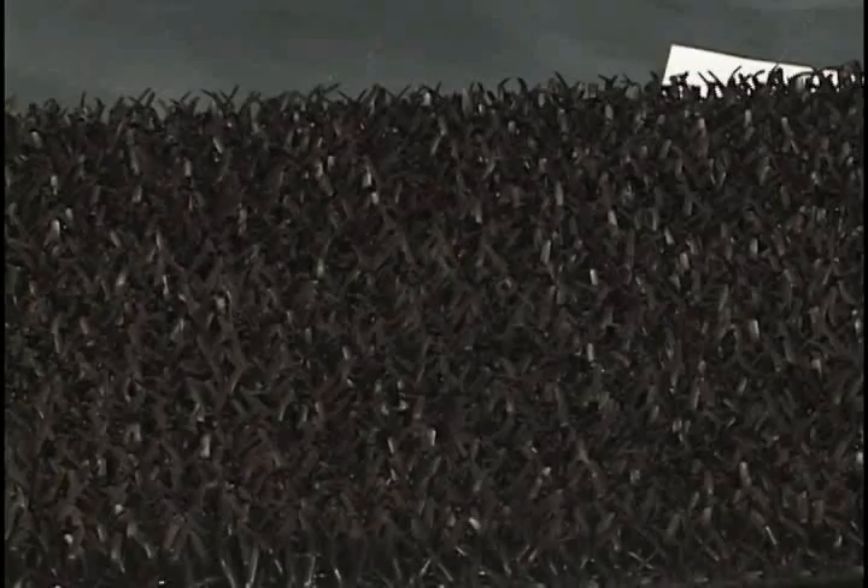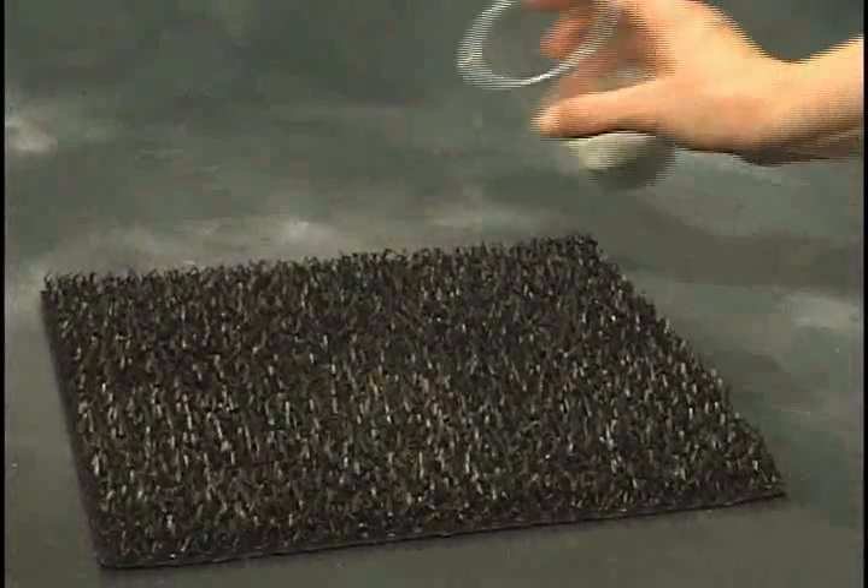Every proper entrance matting system begins with a scraper mat. Scrapers are made of coarse fibers designed to aggressively remove dirt, debris, or snow from the shoe. Here's how they work.